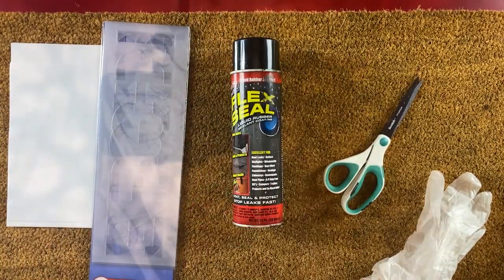Just a tip: if you do want the stencil to be in a different color, they don't sell the sealant in different colors but they do have clear. You can try using spray paint to spray your design and then redo it over with clear sealant to make sure it's waterproof.